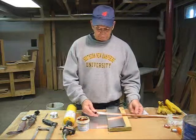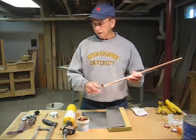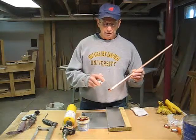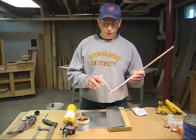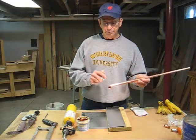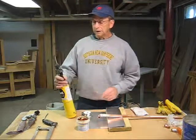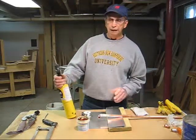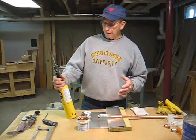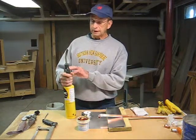So we're ready to solder. What we're going to do is heat the connection and apply the solder so it will be absorbed into the small void that's between the pipe and the fitting. If you've never used a soldering torch, I'd advise you to look at the safety precautions that come with the torch.